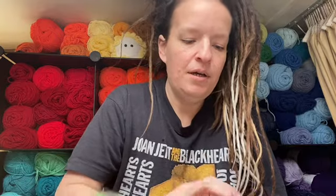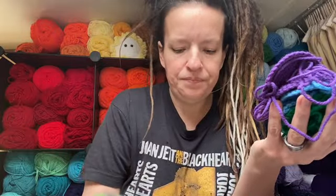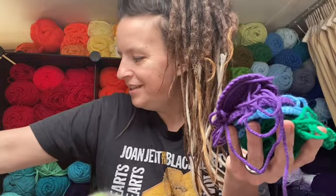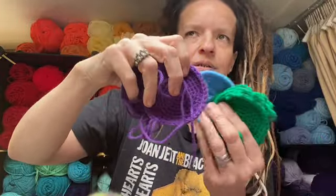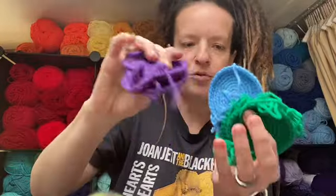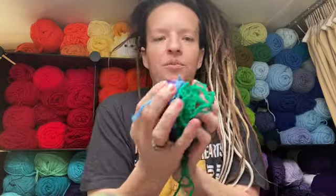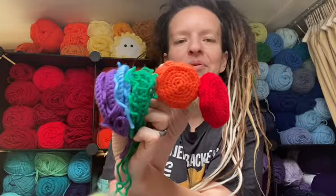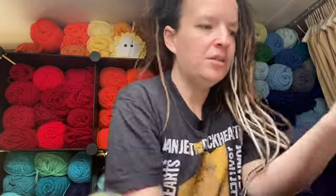I made the tops — the cap part — for some more, because like I said I want rainbow colors. This one's Red Heart, this is Big Twist in cream for the stems, this is Mainstay purple, and then Loops and Threads Impeccable in a really pretty green. That way I'll have some rainbowy little mushrooms in a bowl for craft fairs. I thought that'd be a cute little addition, so I'll put those over here.